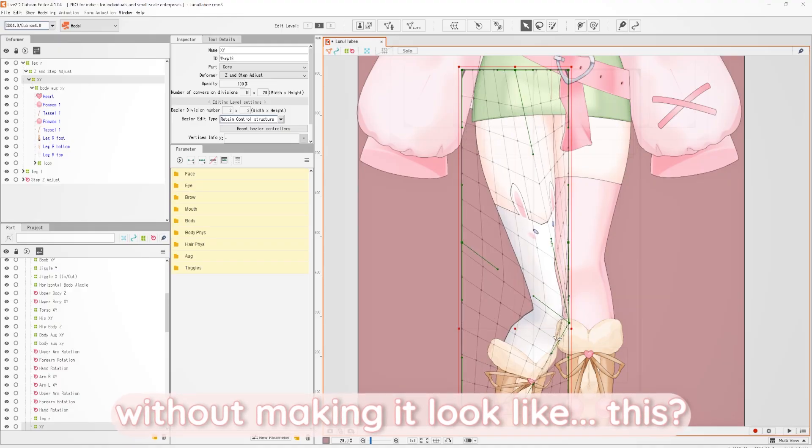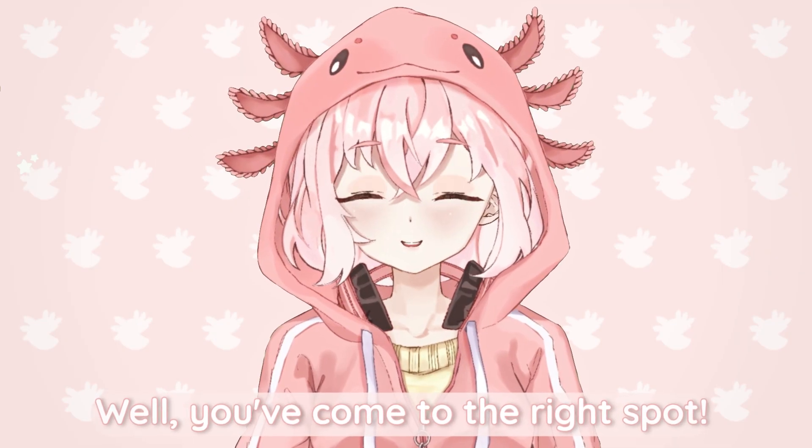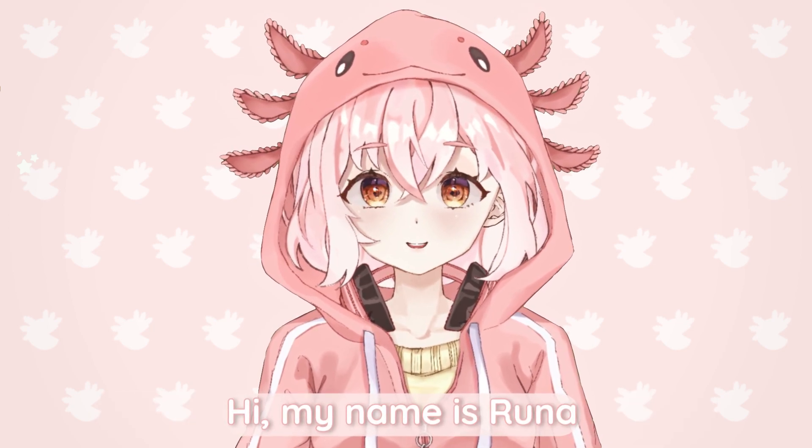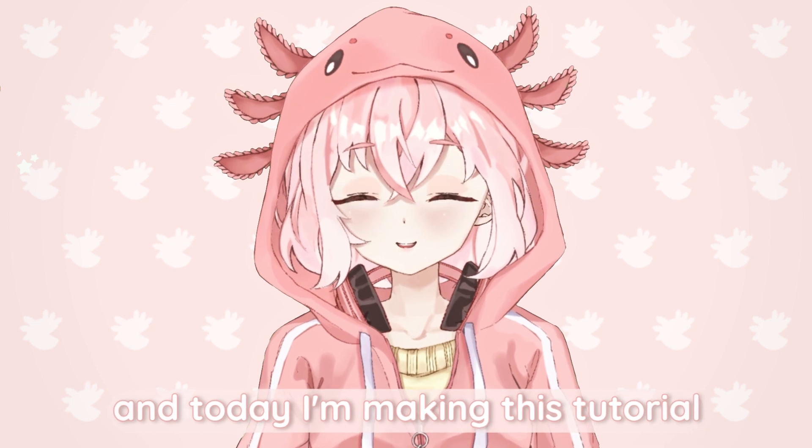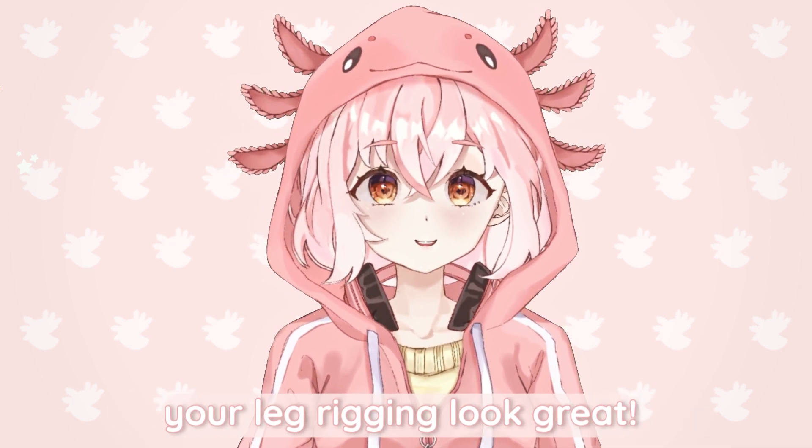So you want to rig legs without making it look like this? Well, you've come to the right spot. Hi, my name is Runa and I'm a Live2D artist and rigger, and today I'm making this tutorial to guide you on how to make your leg rigging look great.